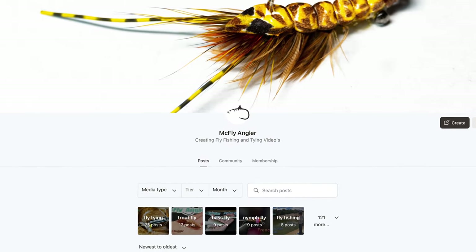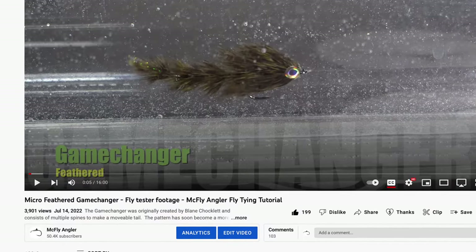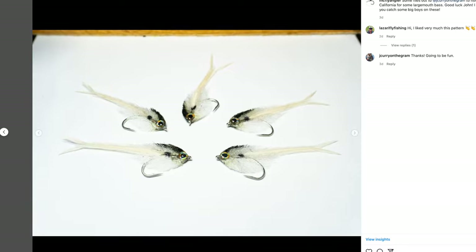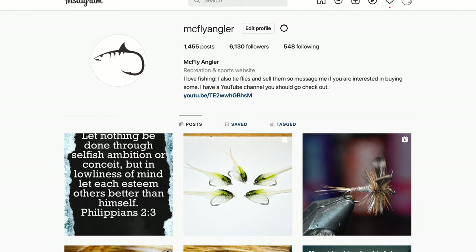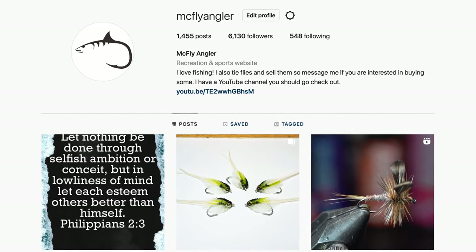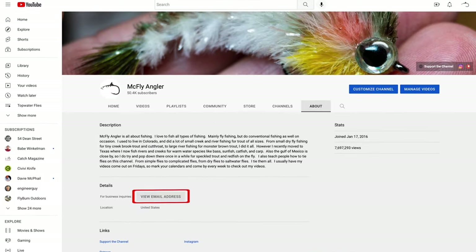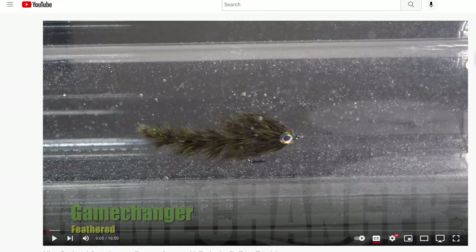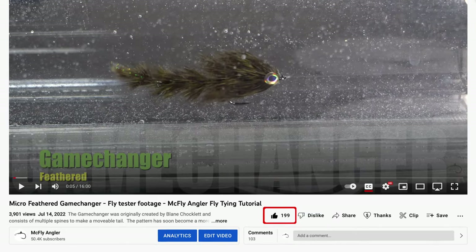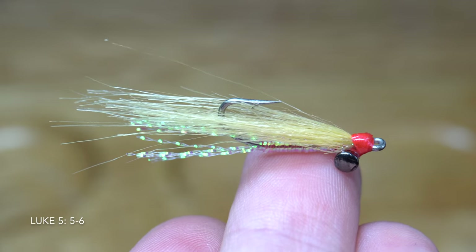I want to also thank all of my Patrons who support me. For as little as a dollar a month you can help support this channel, and also get some great perks like early access to my videos, participate in live streams, and even discounts on purchasing flies I tie and sell. I do sell flies hand tied by me — if you want to order, you can do so through Patreon for that discount, or just place an order by finding me on Instagram or Facebook, or go to my YouTube homepage, click the about section, and then click view email address and email me with your order. Thank you for making these videos possible — I will see you on the next video, now you go catch some fish.